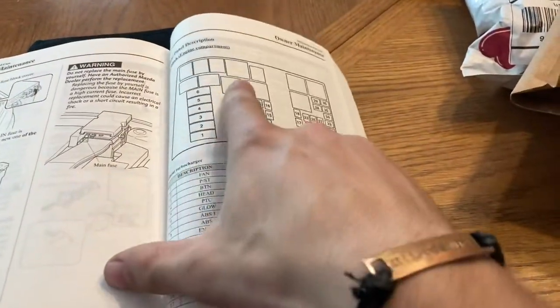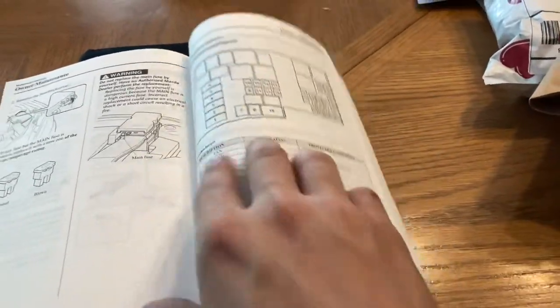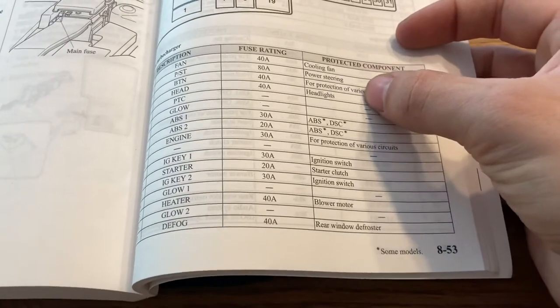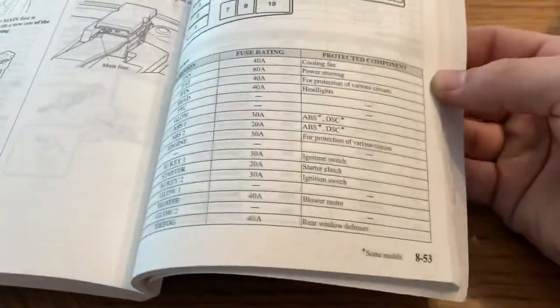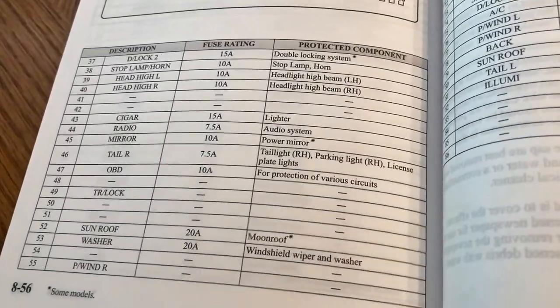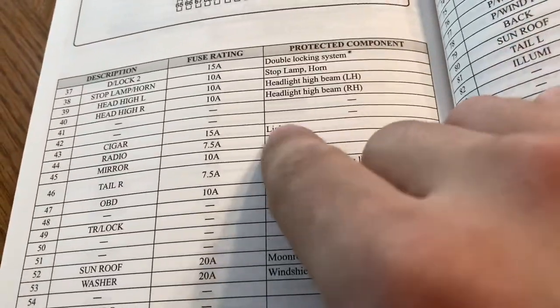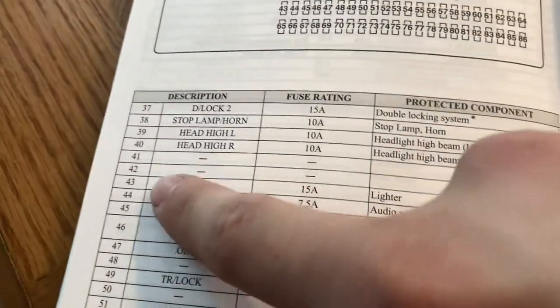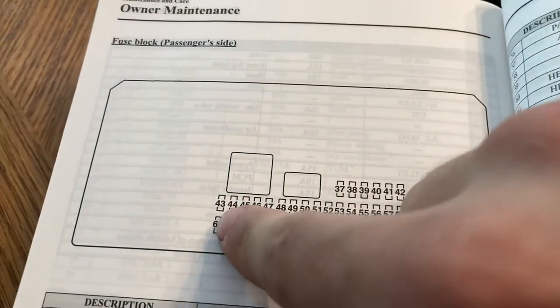Which should look something like this. So we turn back — here we go. You have a diagram of your fuse box. All you've got to do is read through all these listings until you find the fuse that you're looking for. Like we have cooling fan, power steering — none of these are what we're looking for. We want to find one that says something like cigar or cigarette lighter. Aha, right here — lighter, cigar. And it's actually on the passenger side fuse block. The one we've got to replace is number 43, which is this very last one on the end there.